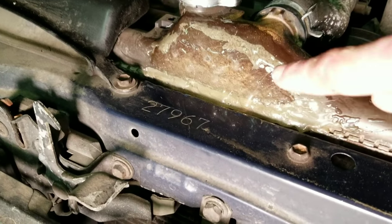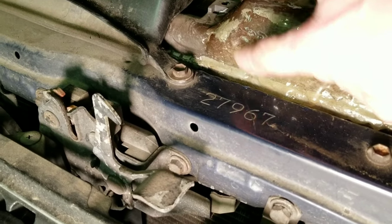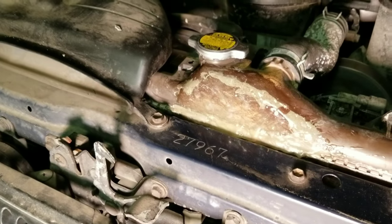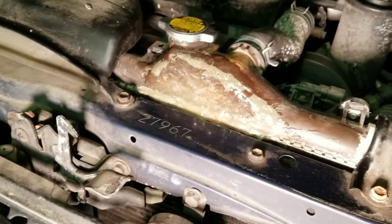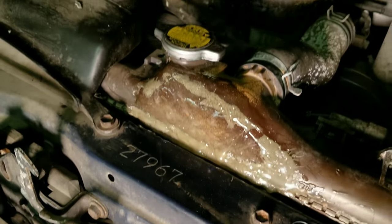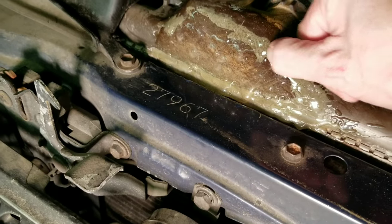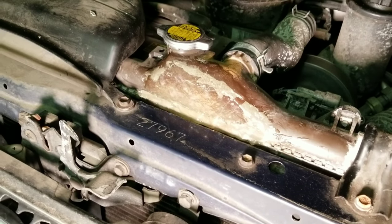What I did is I cross-scratched with a screwdriver across the surface, and then crisscrossed the other way, and I made a really good surface that this JB Weld — which is made for plastic — would adhere to. It looks wet, but it's actually rock hard and it's a little flexible, which is good. That means it just gives way to any flexing that you might have down the road.